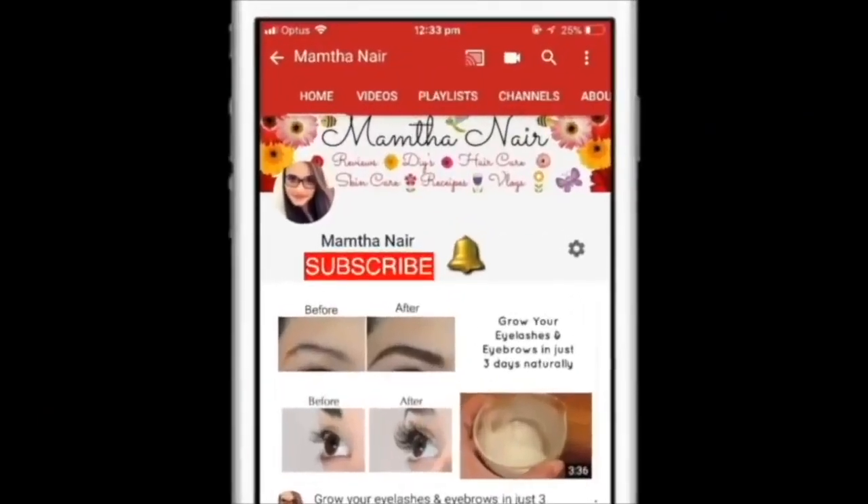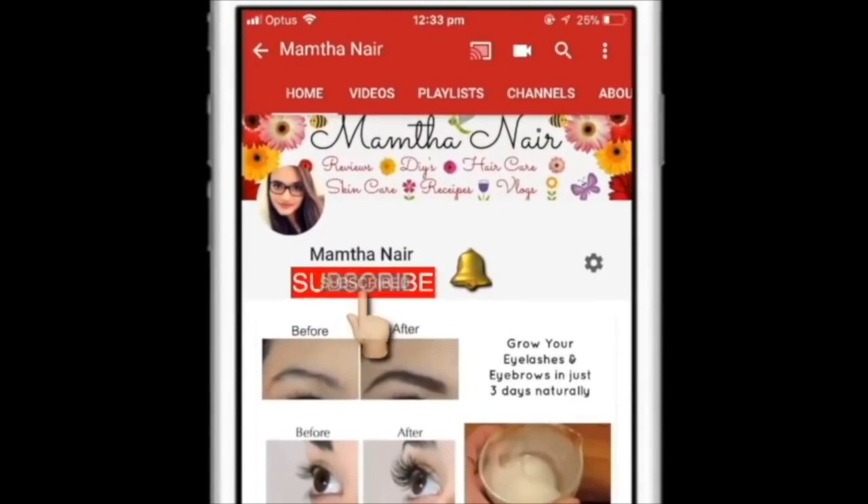Hi guys, welcome back. Subscribe to my channel and click on the bell icon to turn on notifications so that you won't miss any of my videos in the future.